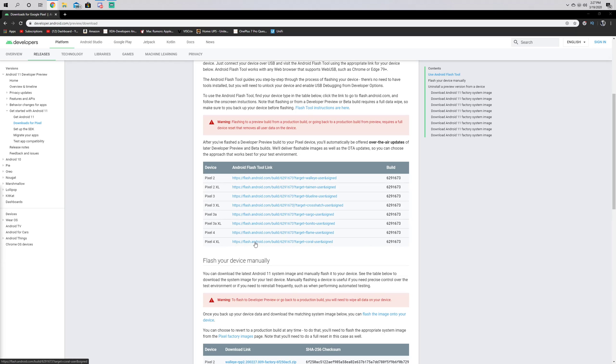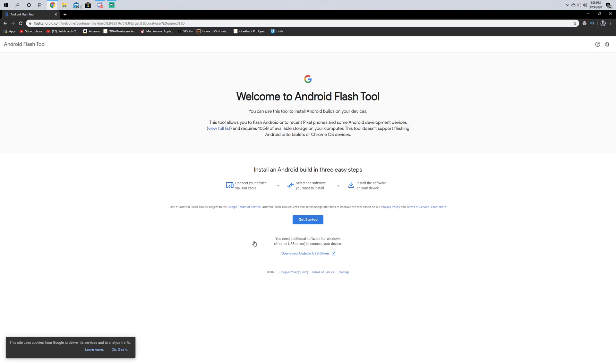I have a Pixel 4 XL, so we're going to use this link right here. I haven't connected the phone to my computer or done anything like that, so we're just going to click this and walk through the steps and see what it tells us to do.